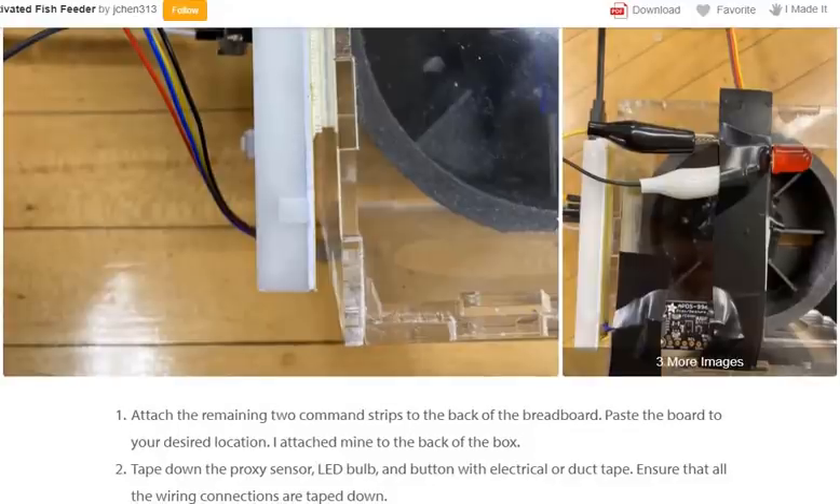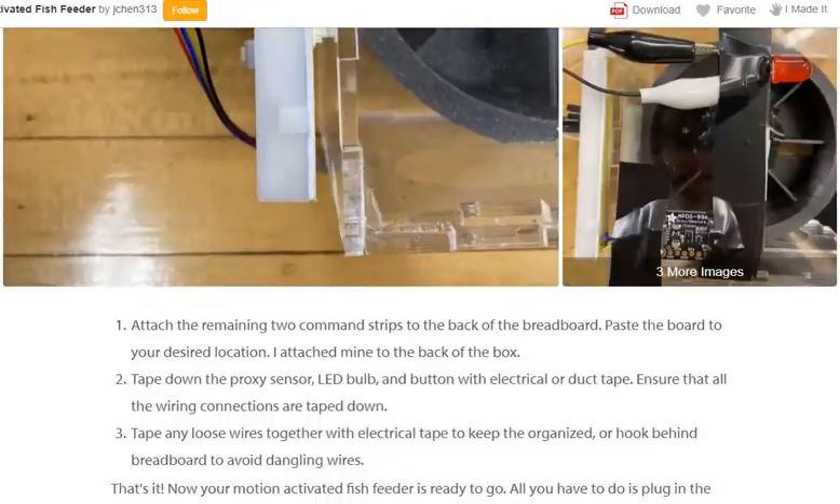Step 5: Final assembly. Attach the remaining two command strips to the back of the breadboard and paste the board to your desired location — I attached mine to the back of the box. Tape down the proximity sensor, LED bulb, and button with electrical or duct tape. Ensure all wire connections are taped down, and tape any loose wires together or hook them behind the breadboard to avoid dangling wires.